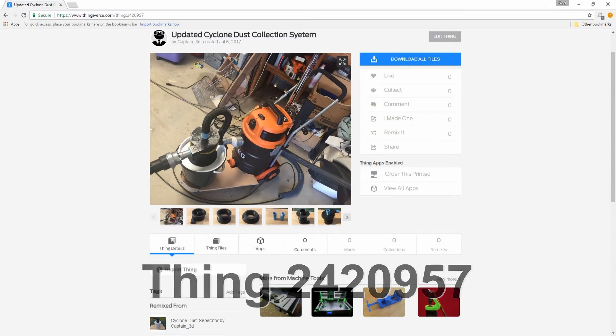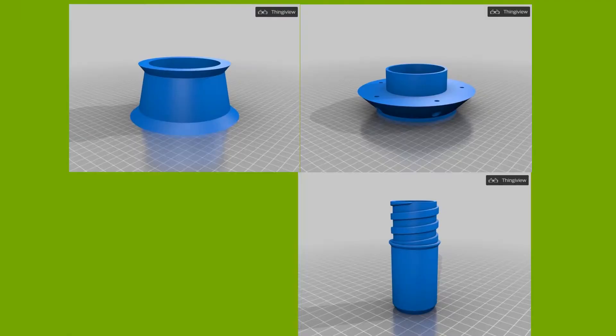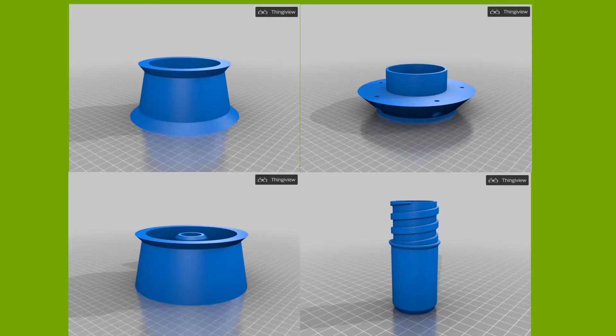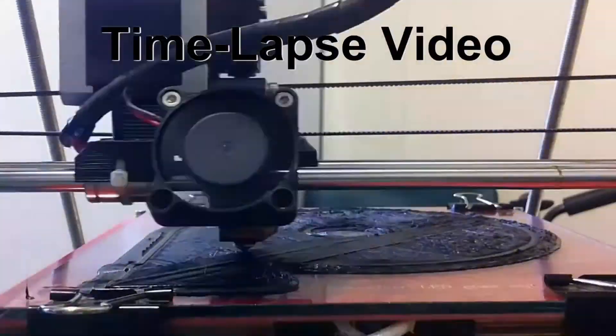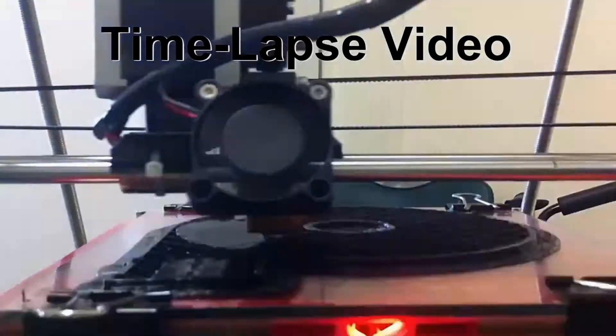I've uploaded these files to Thingiverse as Thing 2420957 — the link can be found in the description. This design is made of three sections that need to be glued together. It also has two screw-in inserts that the vacuum hoses connect to. I then told my 3D printer to print the main sections and the screw-in inserts twice.